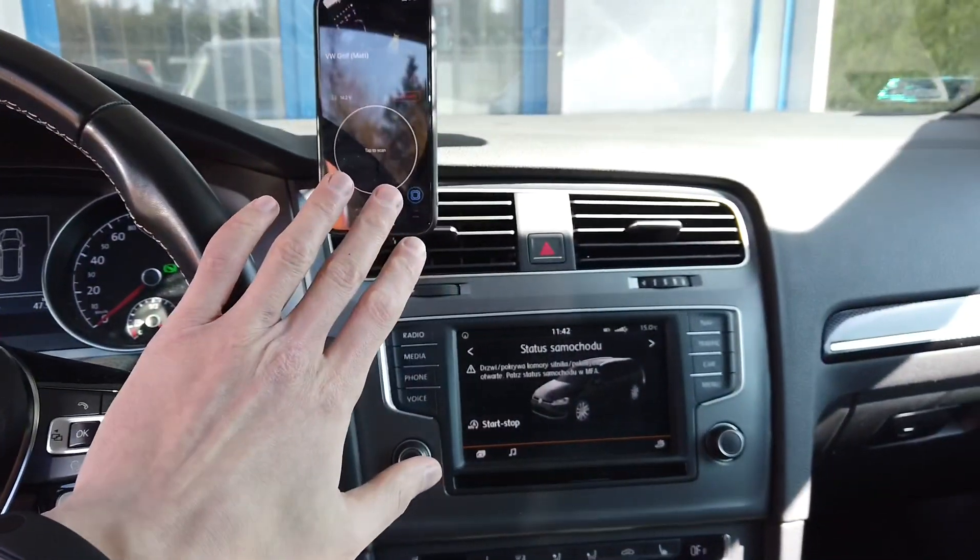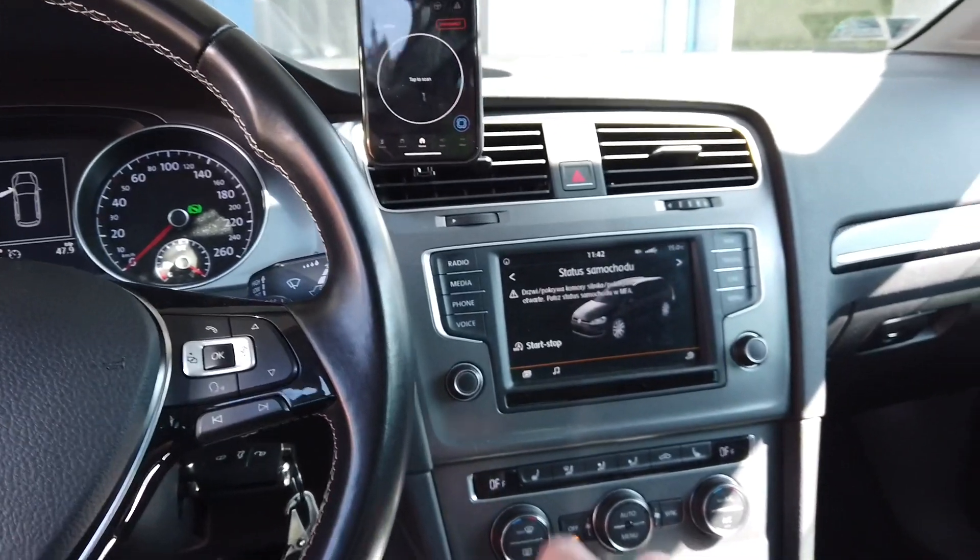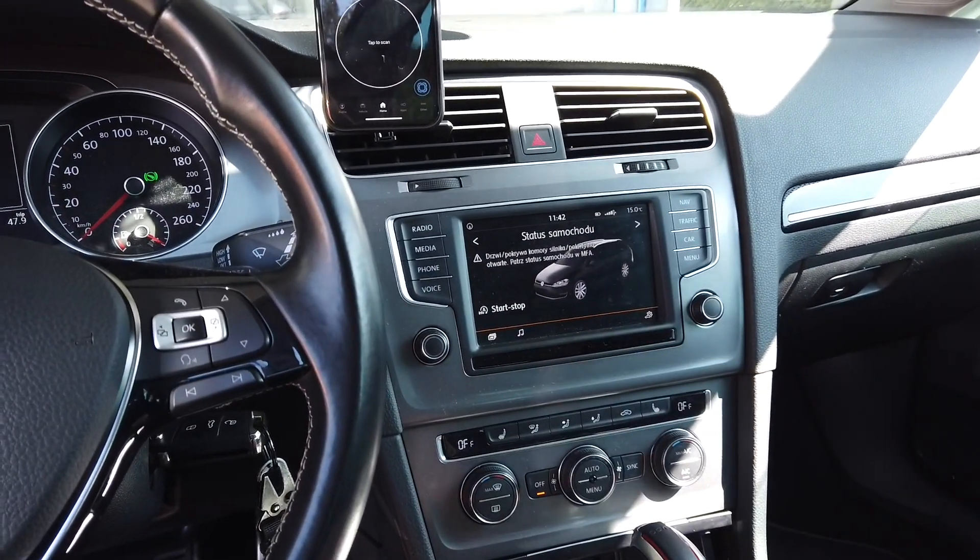Hey guys, today we are in a Golf Mark 7 and I'm going to show you the coding to enable the rear view camera, the low version in this unit.